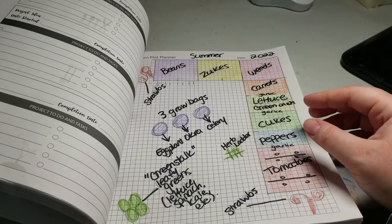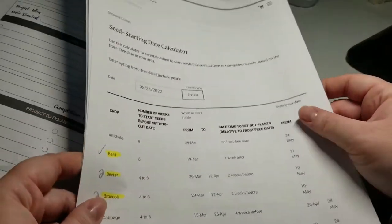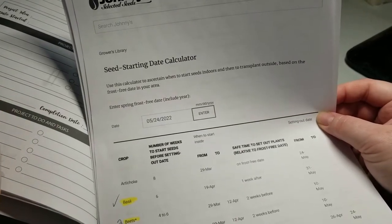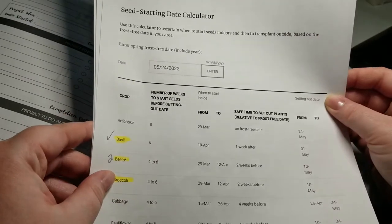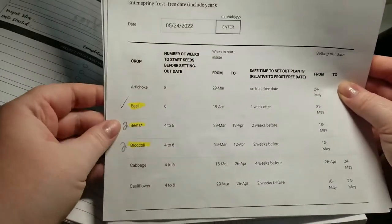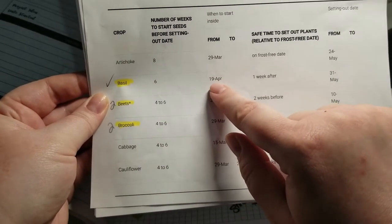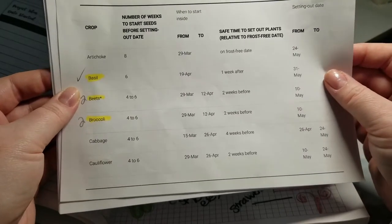Another good resource to use along with your garden journal is Johnny's Seeds. You can also check your almanac, but I really found this helpful. If you go to johnnyseeds.com and type in your expected last frost date — you can find that on your almanac based on your zone — it's going to tell you when to plant things, when to start things inside, and when to plant them outside. So for example, basil: it's telling me I should start it six weeks before my frost date, so around April 19th inside, and then I can plant it outside around May 31st. I am Zone 5B and my last frost date is around May 2nd to 4th.